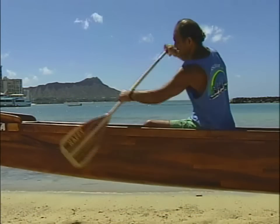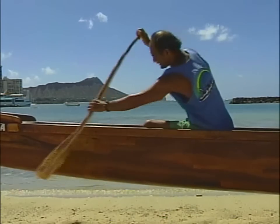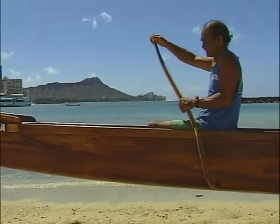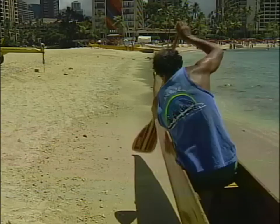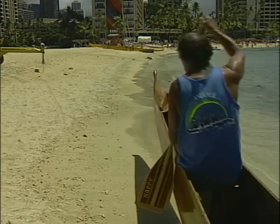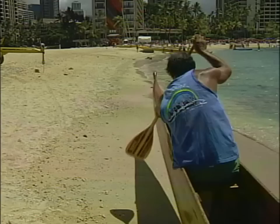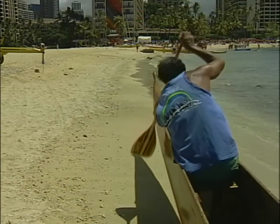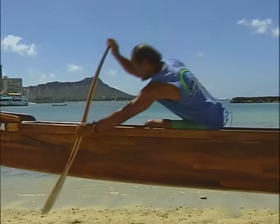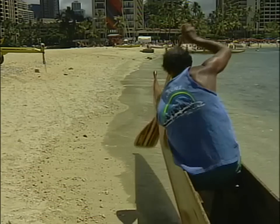Here are the common mistakes paddlers make: they pull the blade down and slap the water; they lift up and break their arm instead of pulling a full stroke; they pull the paddle out of the water before it reaches their seat. From this angle you can see the blade coming out before it gets to the seat. The top hand stays in the center of the canoe rather than outside the gunnels — this angle causes the paddle to hit the top of the gunnels. Also, the body isn't twisted, and the paddle is being pulled too far back.